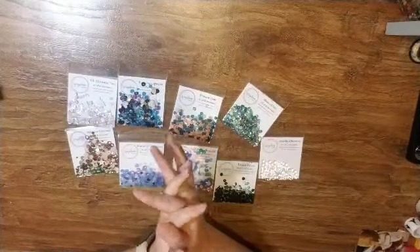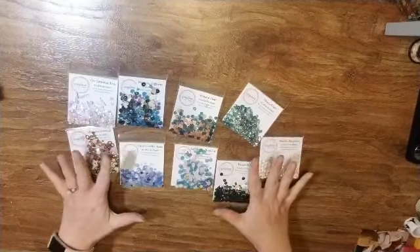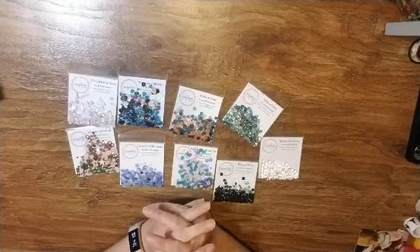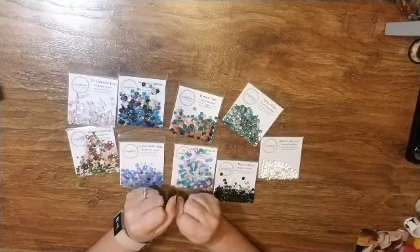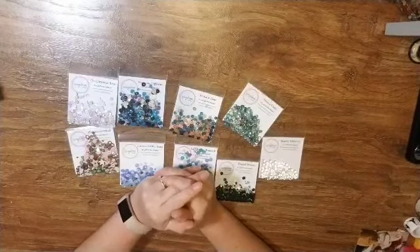Hello everyone, it is Krystal with Pineapple Papers — and do you see all of this gorgeousness? I am so excited. Jodi from Spiegel Mom Scraps asked me to be the guest designer for the month of October. I am so excited!